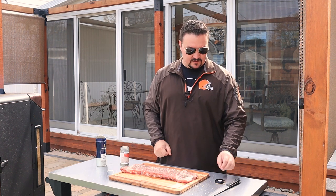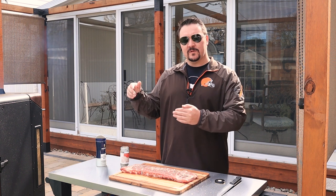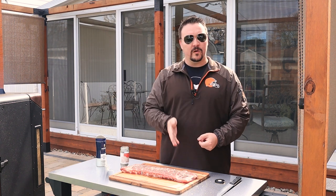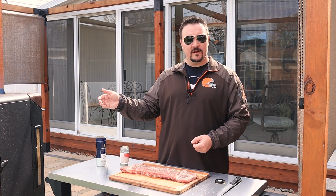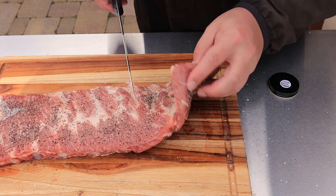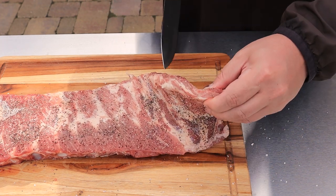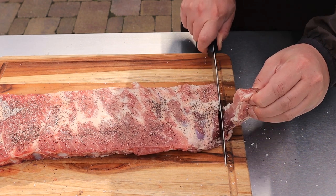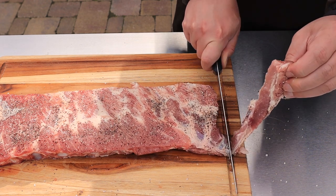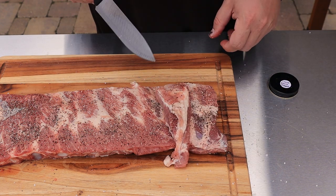That smoke smells so good — that sweet oak whiskey barrel smell, it's going to be fantastic. The only other thing I have to do — you don't have to do this if you don't have a small smoker like I do — is trim off one rib bone to make it fit. I'm going to go from the thin side, find where the first bone is, and cut right along the bone. That little piece will go in with the ribs and I'll just have it as a snack along the way.